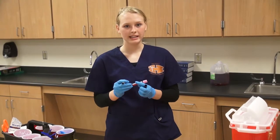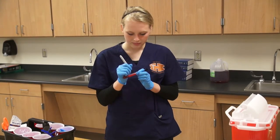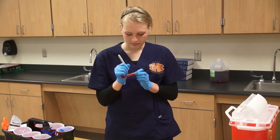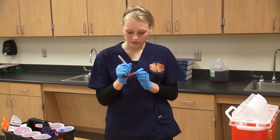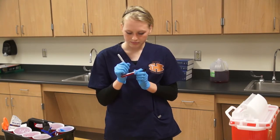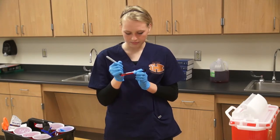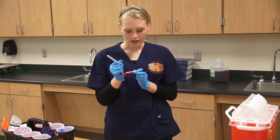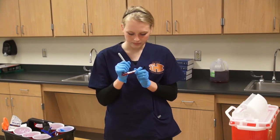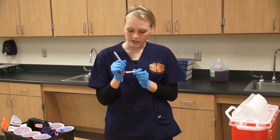Before allowing the patient to leave, you need to obtain their information and write it on the vacutainer. This will include their name, date of birth, their physician, the time of the draw, the date, and your initials.